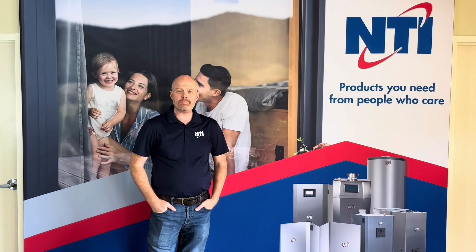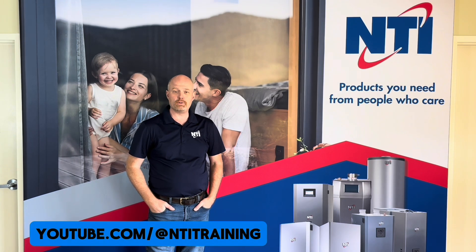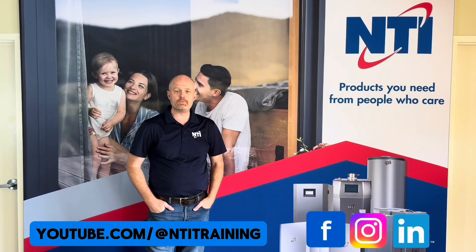Thanks for watching the video today. If you'd like to check out more videos, see the link below. Don't forget to like, share, and subscribe to our channel for all the future updates, and also check us out on Facebook, LinkedIn, and Instagram.